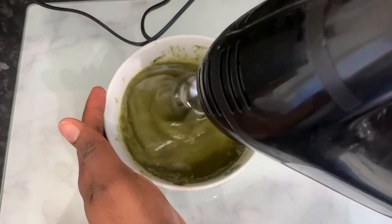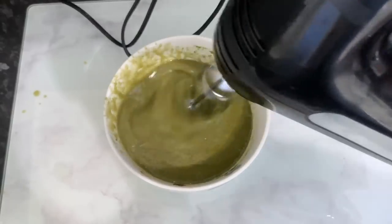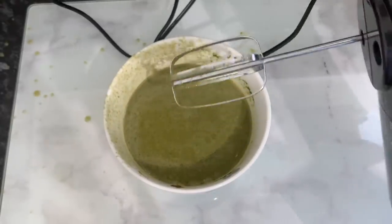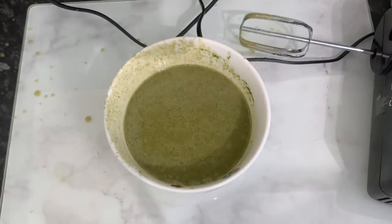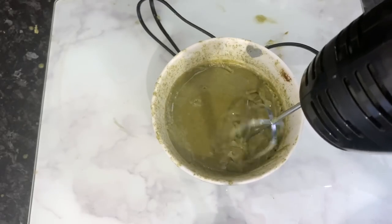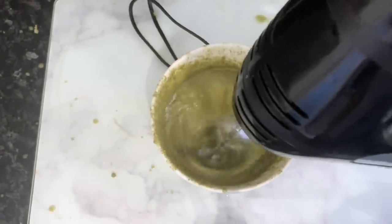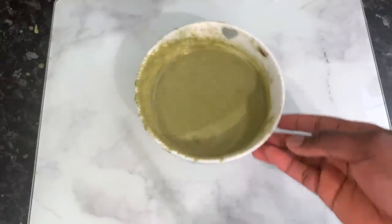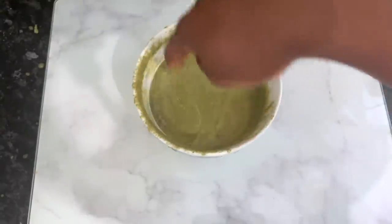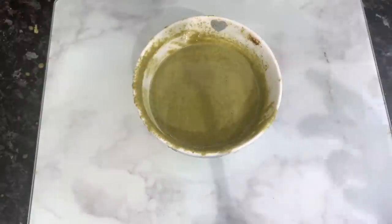Mix everything together and then we're going to whip this using a hand mixer. You can pop it in the freezer for a few minutes first to let it thicken slightly, which shortens the mixing process. I went ahead and mixed it straight away, but the consistency was very watery — not what I wanted. So I popped it in the freezer for about five minutes and then whipped it again to get a slightly thicker consistency. Keep in mind that as it rests it thickens even more, so you don't want it extremely thick. This is what the final product looks like.